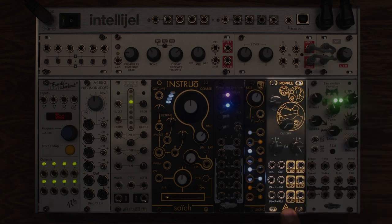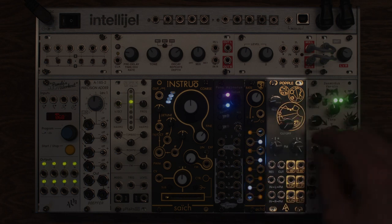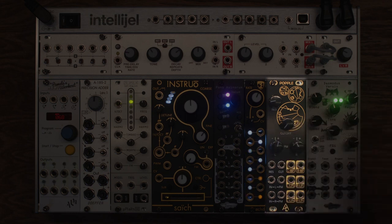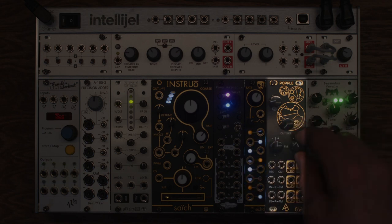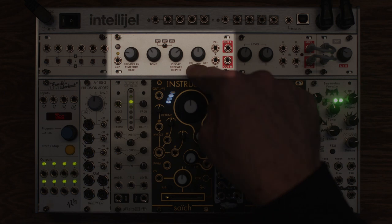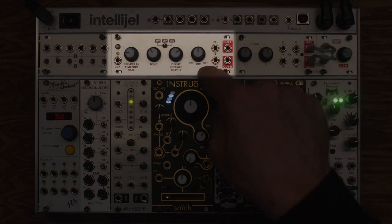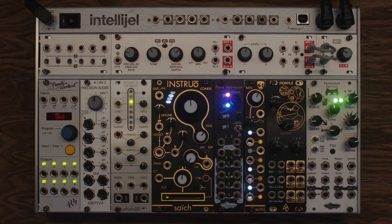This is the After Later Audio Popple, based on the Mutable Ripples filter. It's essentially the same as Ripples, but it's one filter where you can offset left and right, so you can kind of use it as two filters. This is the Noise Engineering Desmo Dispersio — a very beautiful reverb and delay. And then I just have this little 1U Intellijel reverb delay chorus effects module up here. So let's begin.